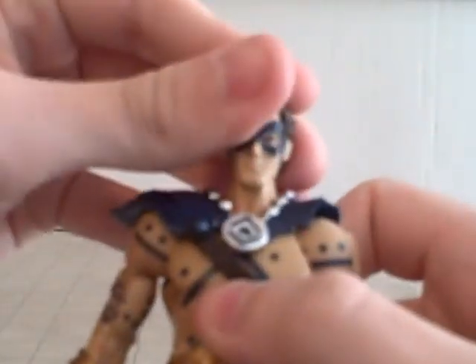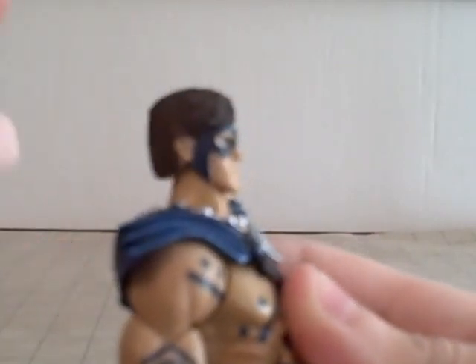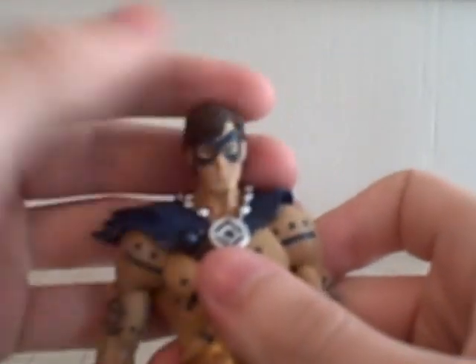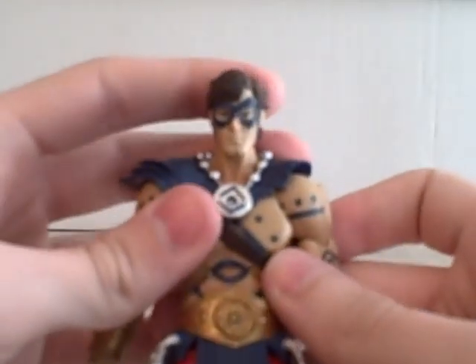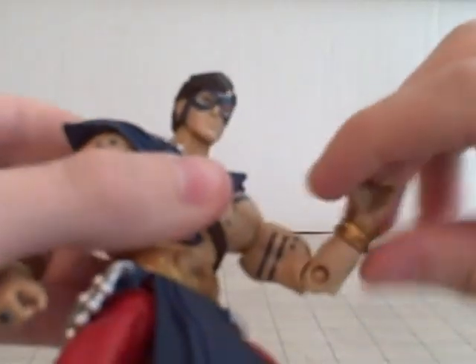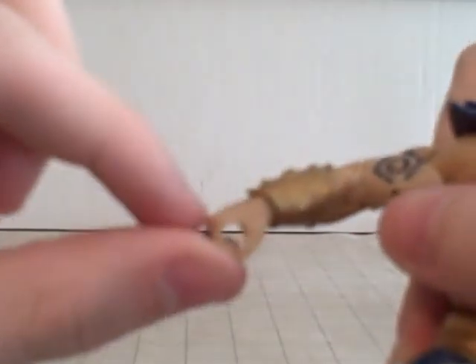Now let's get into articulation. The head kind of pops back and forth — when it's back, he's always looking up; push it down and he's just looking forward; pop it further down and he can look down. Pull it up and he's looking forward again — kind of weird. Arms go up and down, 360. This doesn't hinder articulation at all. 360 here at the bicep. Peg joint in the elbow — it bends. Hands go 360. This hand also goes 360, not hindered by the gauntlet that sticks out — no hindering.